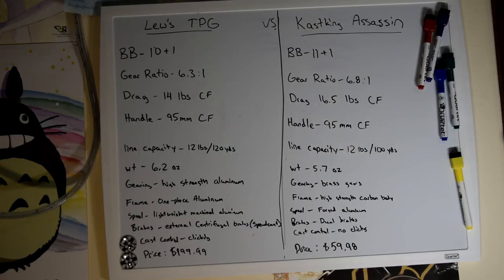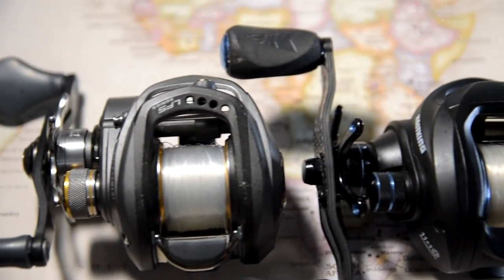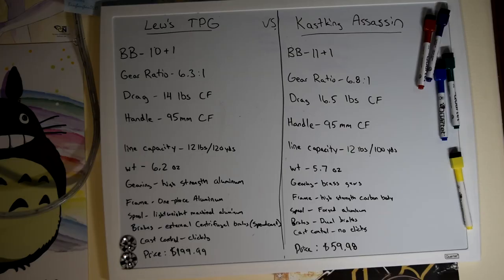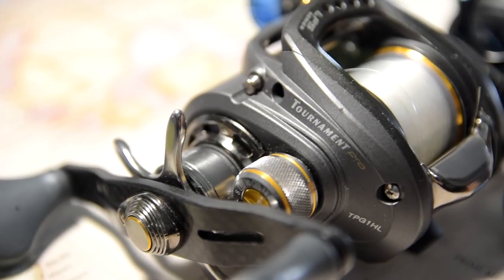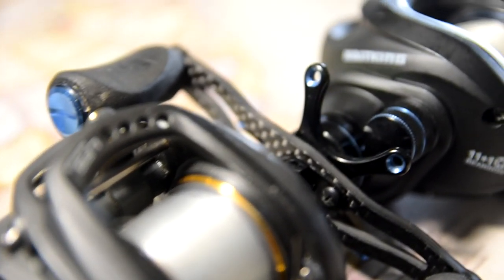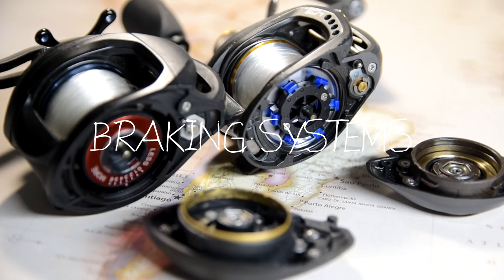The Cast King Assassin has brass gears, while the Tournament Pro G has high-strength aluminum gearing. The Tournament Pro G has a one-piece aluminum frame, and the Cast King Assassin has a high-strength carbon body. The Lew's Tournament Pro G has a lightweight machined aluminum spool, and the Cast King Assassin has a forged aluminum spool — I'm not sure if that makes a difference, but I'm assuming they're essentially the same.